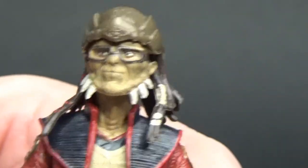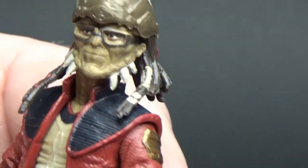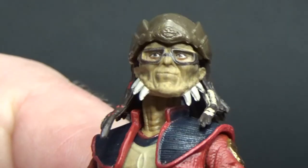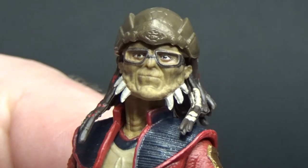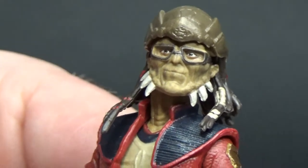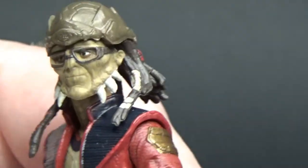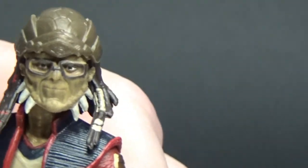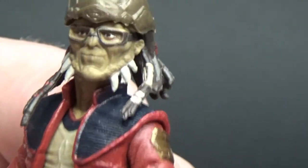He looks great — just a really good interpretation of Hondo Ohnaka. I would have loved to have seen a realistic Clone Wars version with his little Kowakian monkey-lizard, Pilf Mukmuk — that would have been a really cool figure as well. But I'll take this one because he's a nice counterpart for the six-inch Black Series one that recently came out.